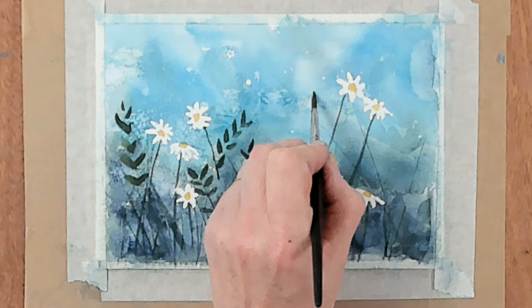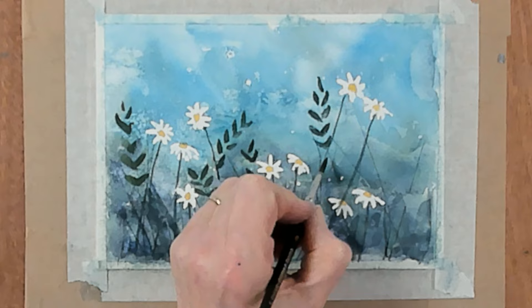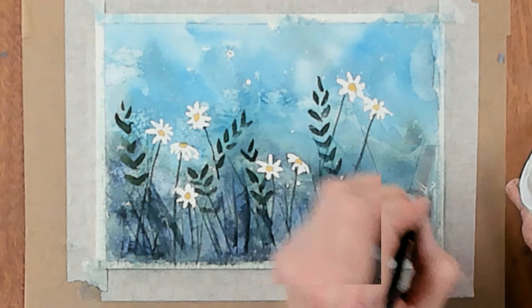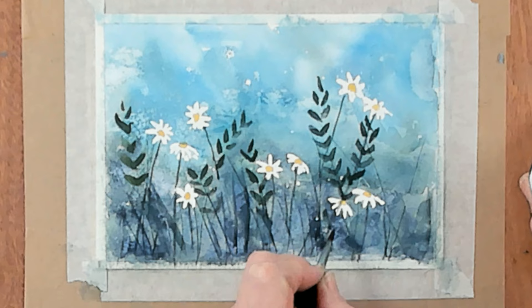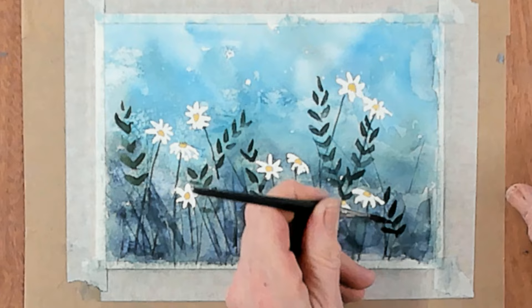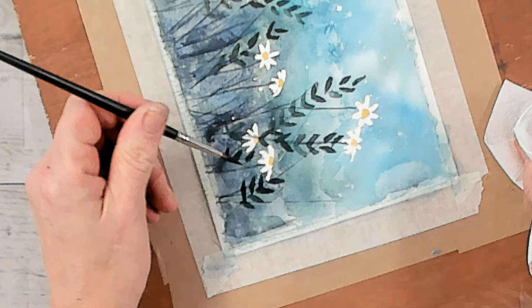Have some coming up high — really simple shapes. Let's sit back and look at where else I want some leaves. Let's have some coming across here — mainly because I don't like the stem I painted, so I'm covering it up with pretty leaves, and coming down into the bottom. Turn your page around to get a better angle, and use that point of your brush to create the leaf shape. This is a size 6 brush.